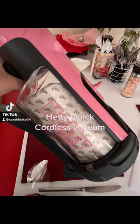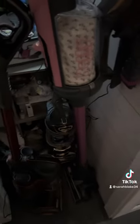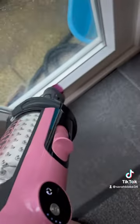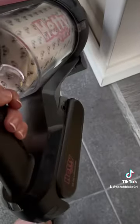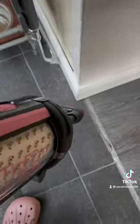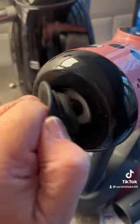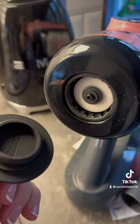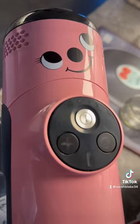Hetty Quick Cordless Vacuum. It has a built-in air freshener, and pink bristles — the eyelashes.